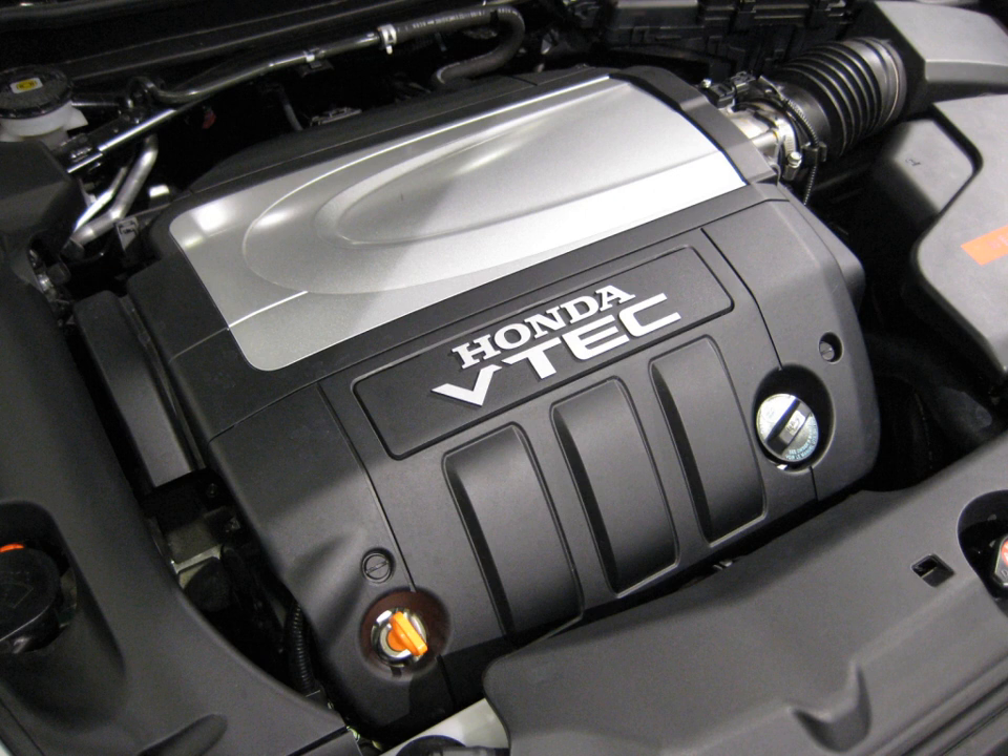In 2006, Honda created the J-30A5 to mark the 30th anniversary of the Accord. It boosted output to 244 hp (182 kW) and 211 lb-ft of torque. According to Honda, horsepower gains were achieved with improvements to the airflow of the intake and exhaust system.